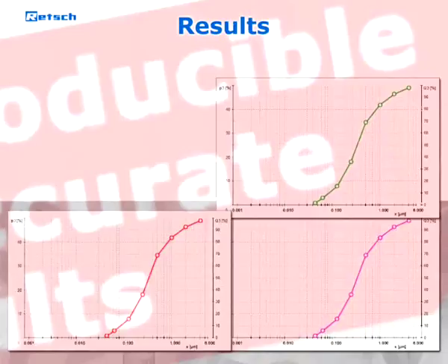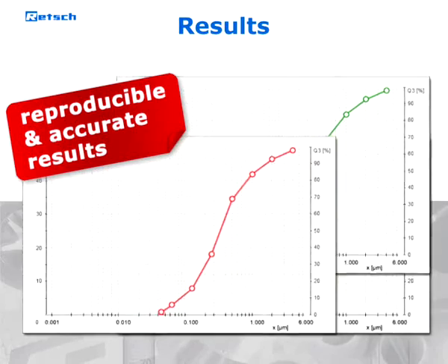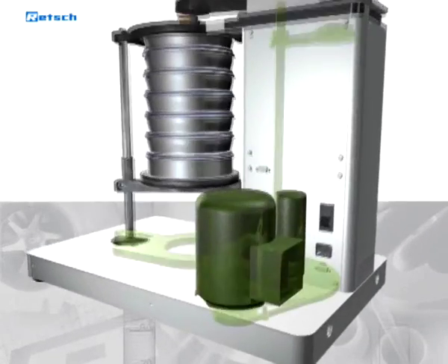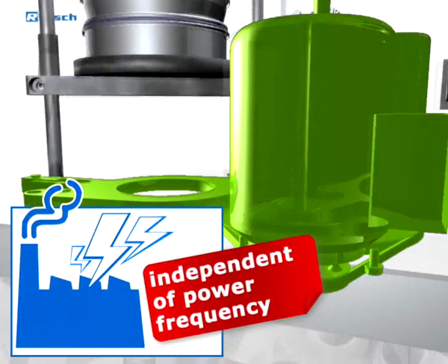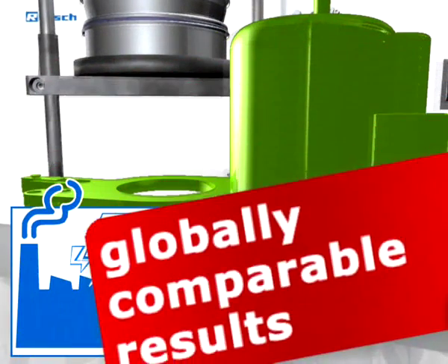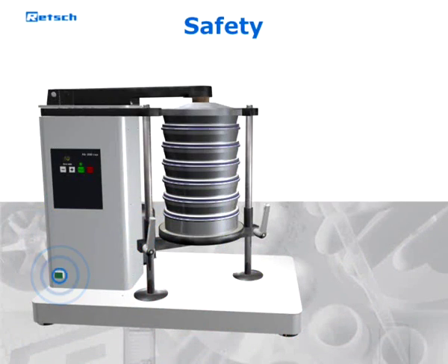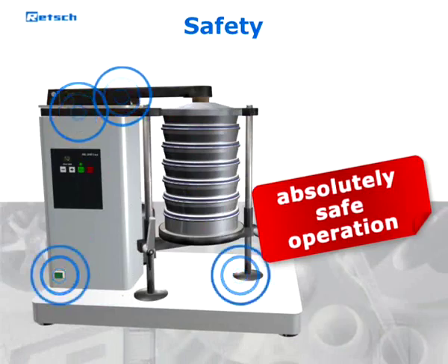This guarantees reproducible sieving results. Moreover, the drive works independently of the power frequency, which makes the sieving results globally comparable. A safety switch and the well-thought-out design of the sieve shaker make it absolutely safe to operate at any time.